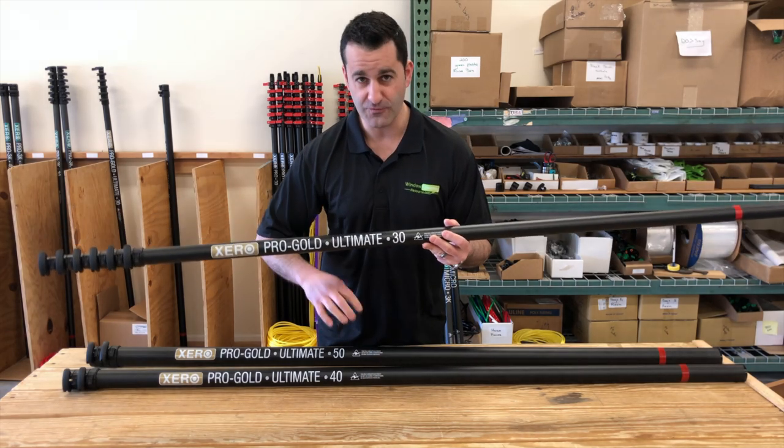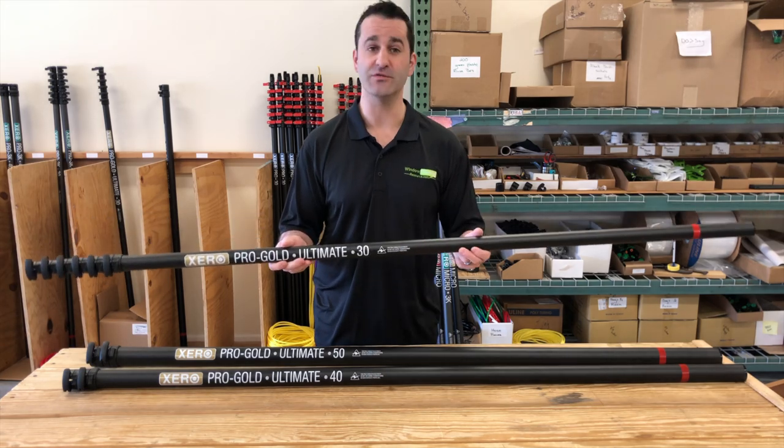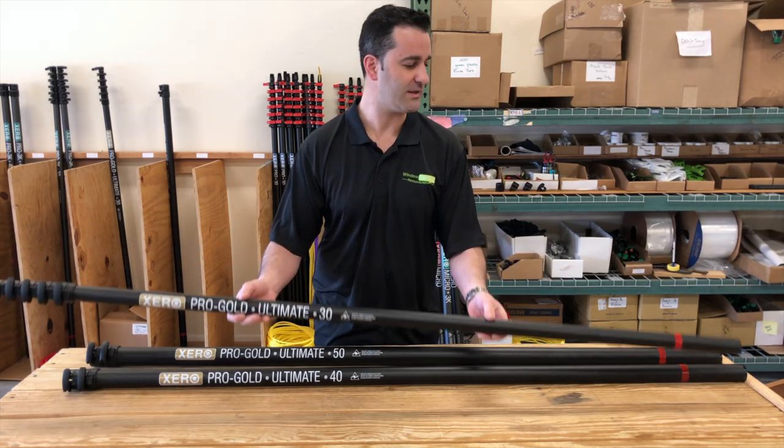You can get this water-fed pole in 30, 40, 50, 60, or 70 feet. A few different configurations to get you to those heights, which I'll go over really quickly.